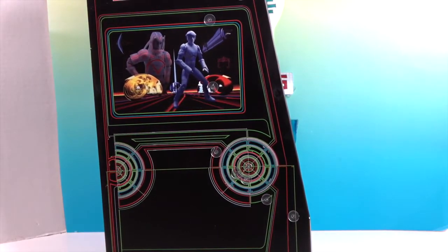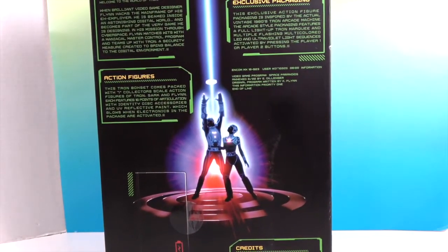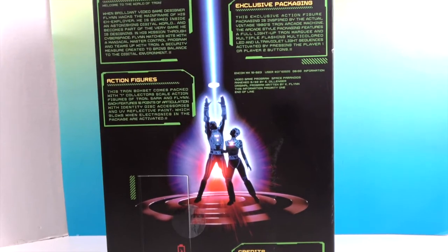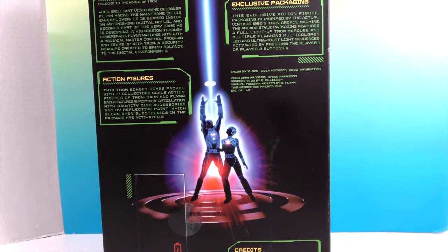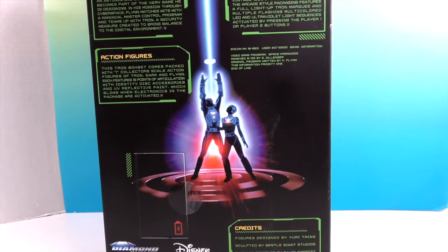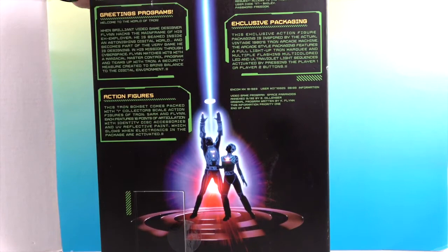On the side details, the front, the side, and then the back — oh that's cool. It has exclusive packaging inspired by the actual vintage 1980s Tron arcade machine. Figures designed by Yuri Ming, sculpted by Gentle Giant Studios, packaging designed by David Forest and Kinetic Underground.